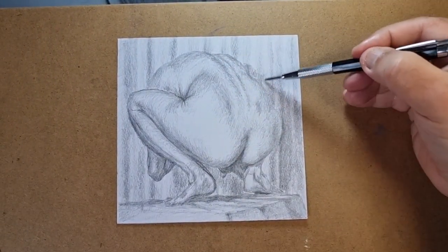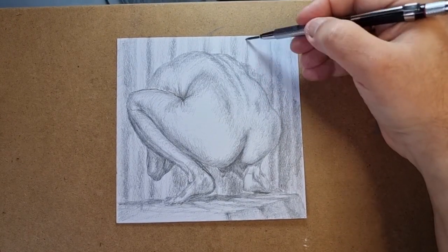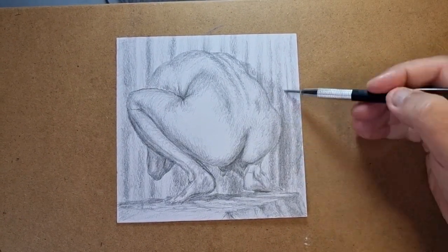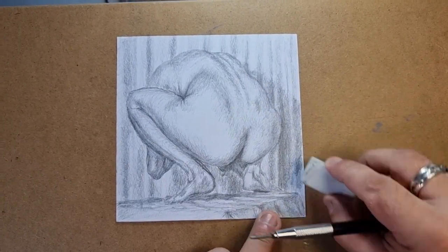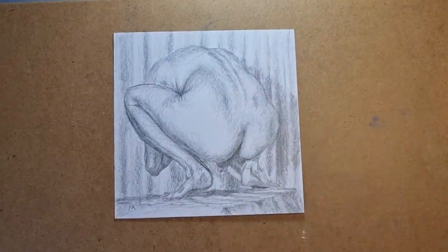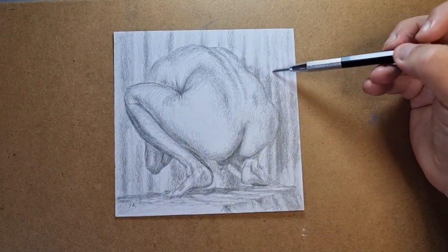I do try and just tighten things up again here, making the outline of the figure stand out, a bit more detail on the box there, trying to indicate where the light is coming through using an eraser. And that's pretty much finished. I did do a bit of tinkering after the video but only slight adjustments as I looked at it.